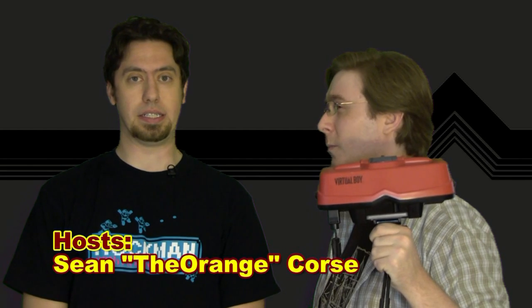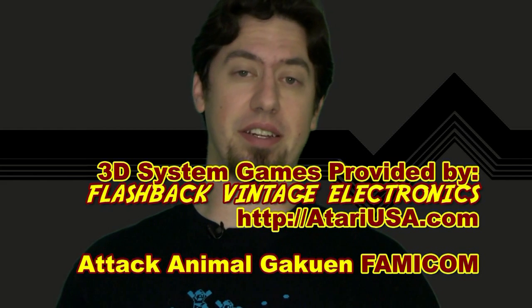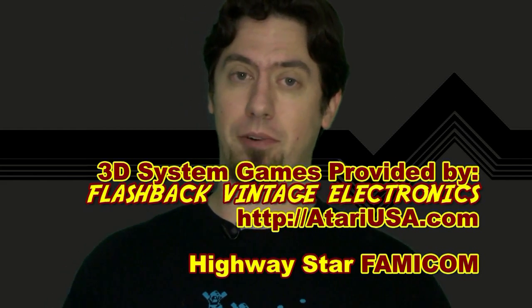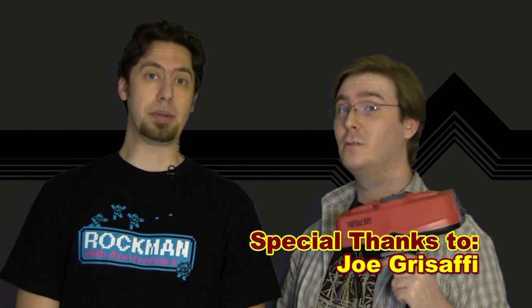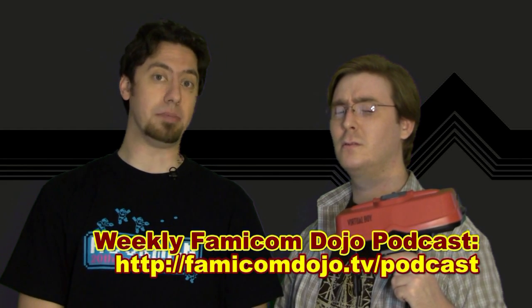Fine, we'll review the Virtual Boy in Part 3 of our 3D special! Special thanks to Zias for lending us some of the Famicom 3D system games that we reviewed in the show — you can find him on the FamicomWorld.com forums, or check out his stuff at AtariUSA.com. Also, be sure to subscribe to our new Famicom Dojo podcast, where you can hear Vink and me talk about video games every week!